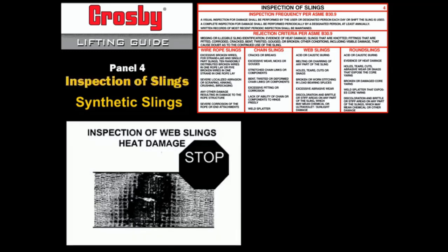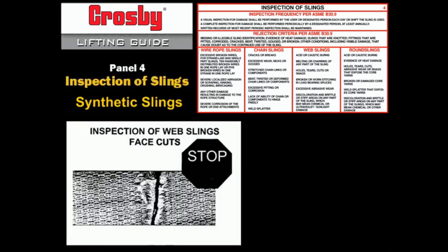Heat damage is cause for removal. Heat damage can occur when a flame or hot metal contacts the web sling, and can also be caused by friction melting — which can occur when using a web sling in a choker configuration and the web sling is rapidly pulled through the eye, making the web material brittle and stiff. Holes, tears, cuts, snags, or embedded particles are cause for removal from service.